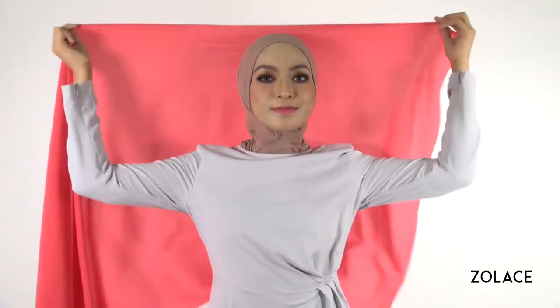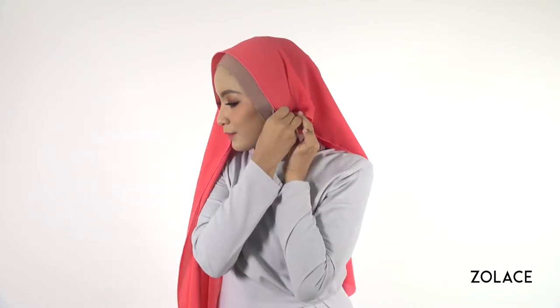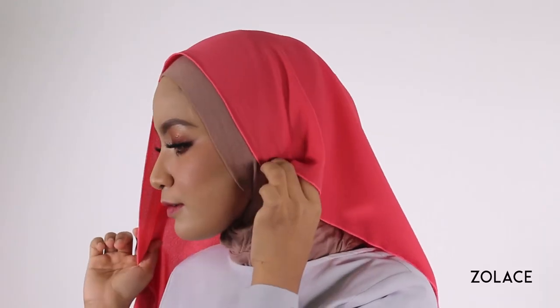First, put the shawl over you and slide it to one corner so your head is resting near one of the tips. Have just enough fabric so you can pin the corner right by your ear. This will ensure the rest of the shawl is slanted properly for easy wrapping.